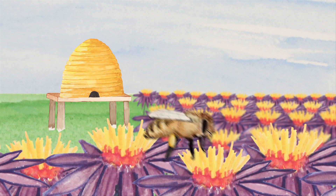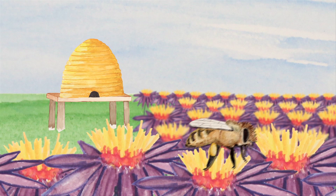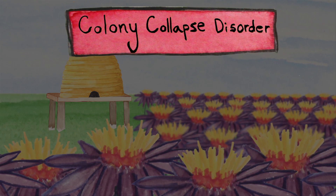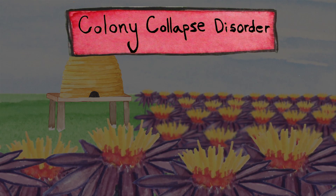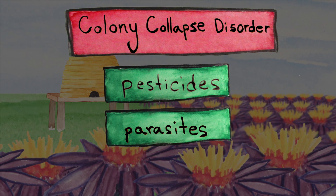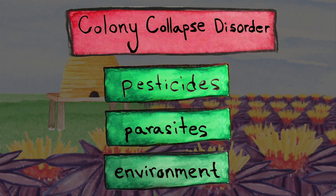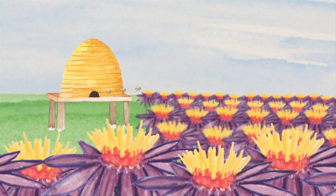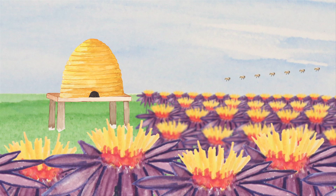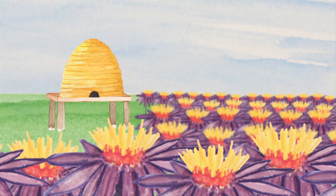As you've probably read in the news, bee populations worldwide have been decimated by something called colony collapse disorder. It's unclear what's caused this scourge — it could be pesticides, or parasites, or the environment, or all three. Biologists and epidemiologists are looking for a cure. But in the meantime, how can we effectively pollinate our crops?